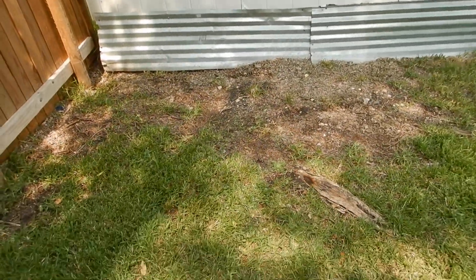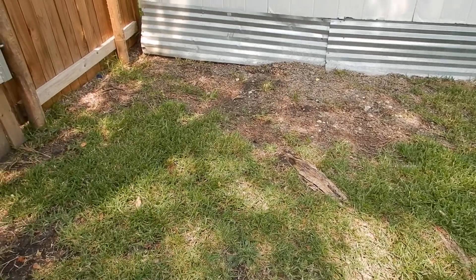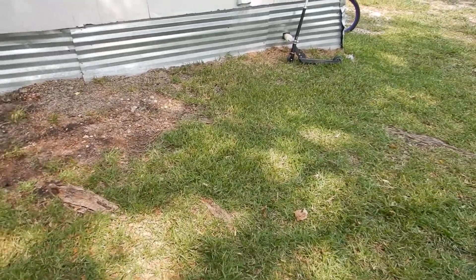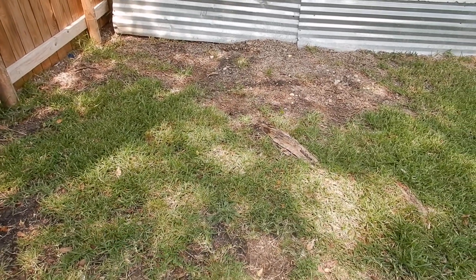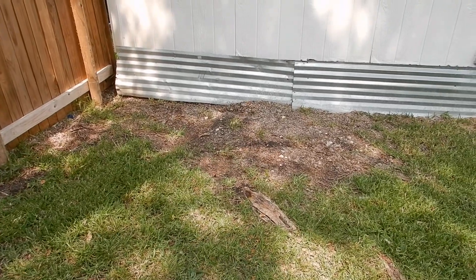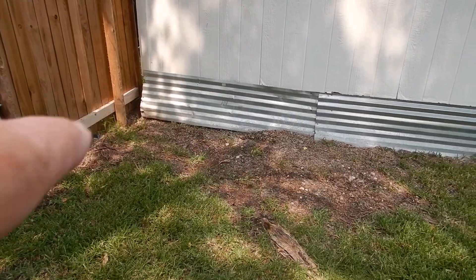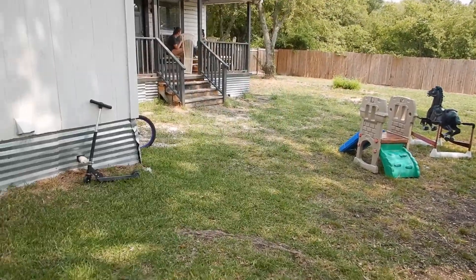This is a pier and beam house. I was instructed that to get under the house I would need to remove some of this apron flashing, which obviously goes around the perimeter. I was given permission to enter in the backyard closest to the fence — this piece right here — and the other one on the back side of the patio.